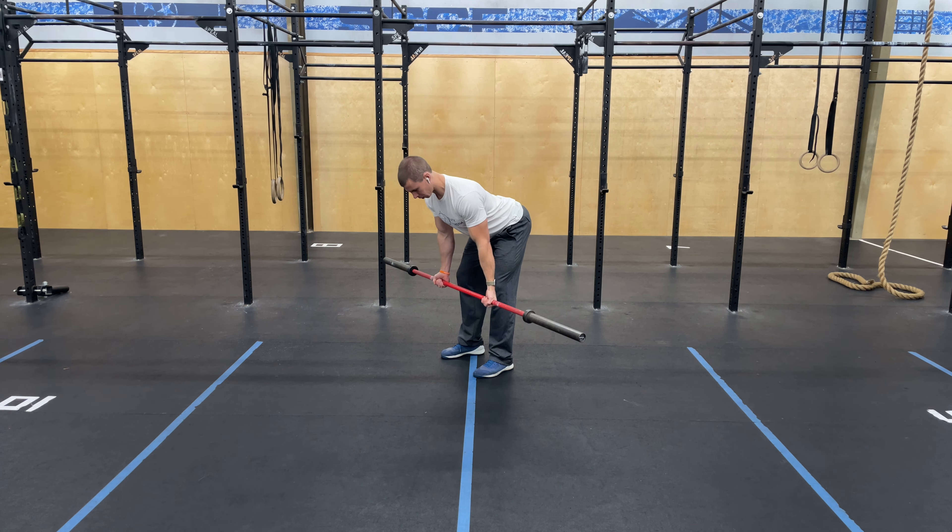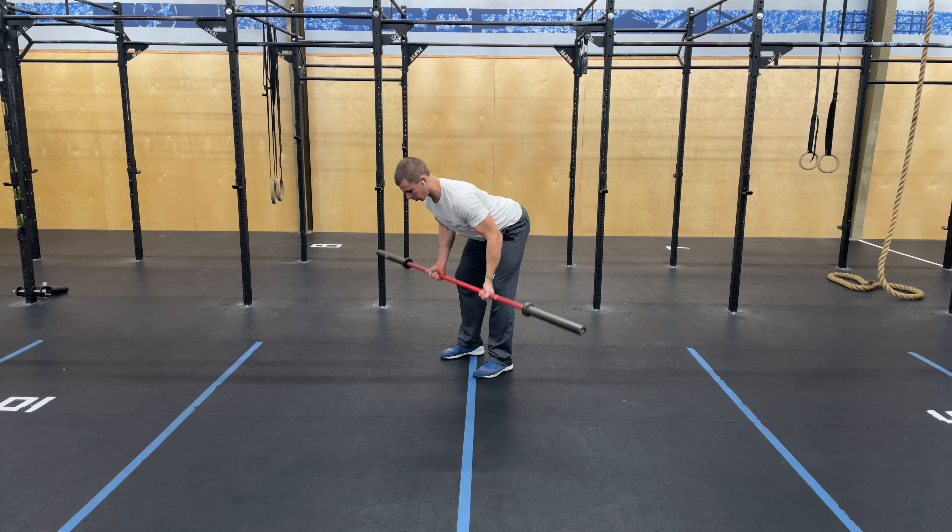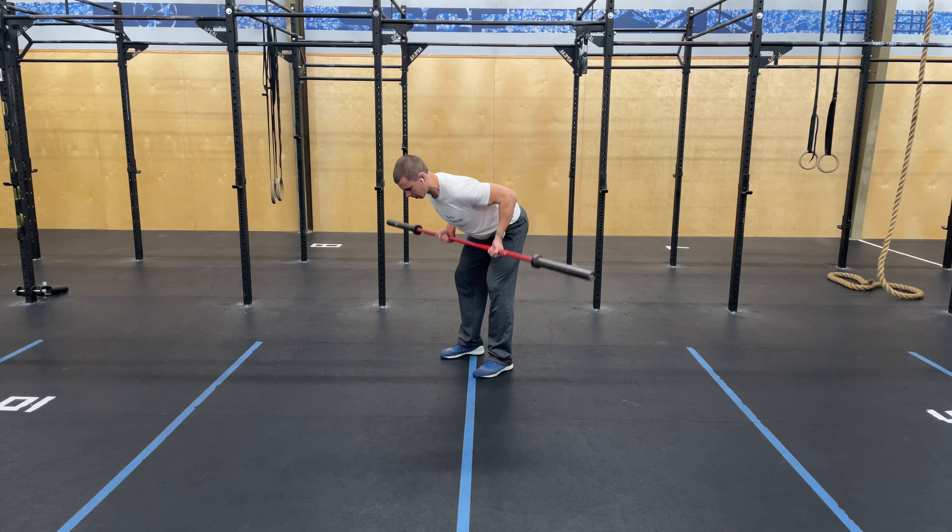For the other hand bent over row, your palms will face forward throughout the rep. Hands will be a little bit narrower than a normal row, and we'll pull a little bit lower, just below our chest for each one. Keep those shoulders back and down, elbows coming straight back.